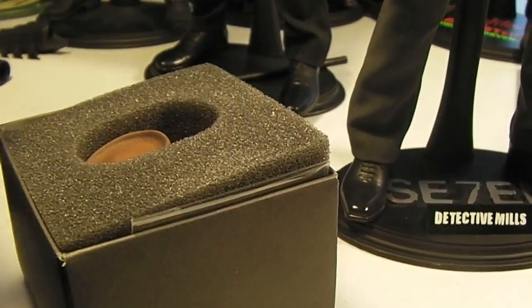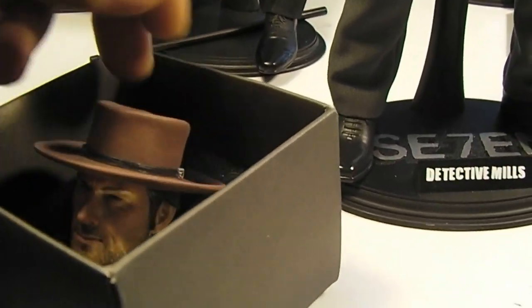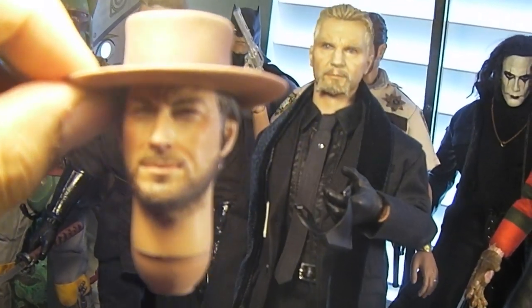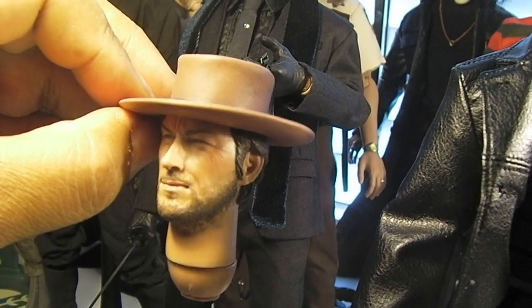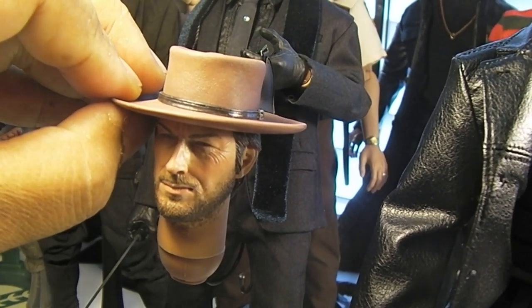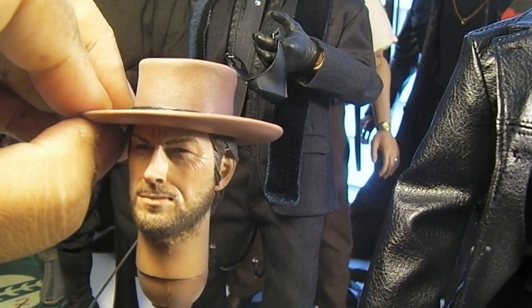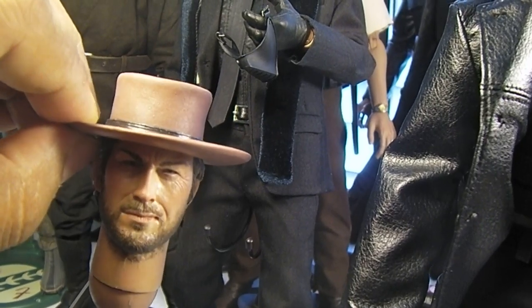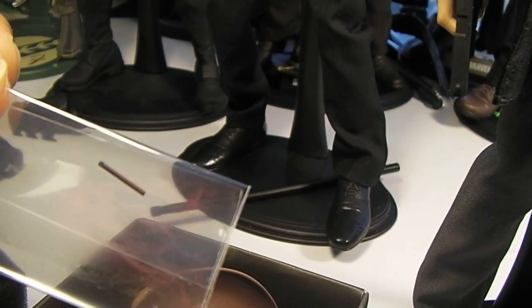Oh, and I recently got this in — this is a Blondie by Rain Man. Just the head sculpt — one of his older head sculpts from back in the day. But I do want to eventually have a Blondie figure, and if anything, I have a really good head sculpt to start with. He also comes with his little cigarette that you can put in his mouth.